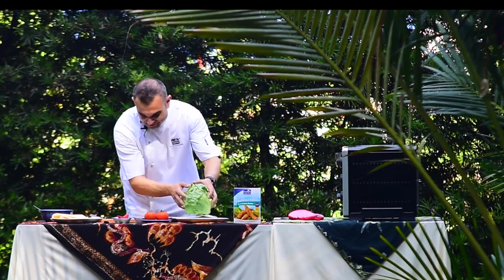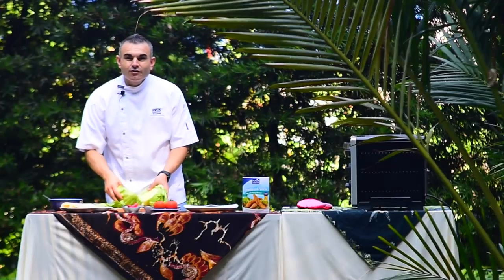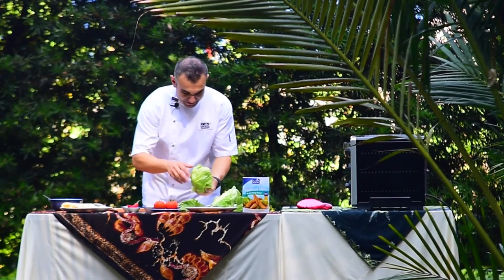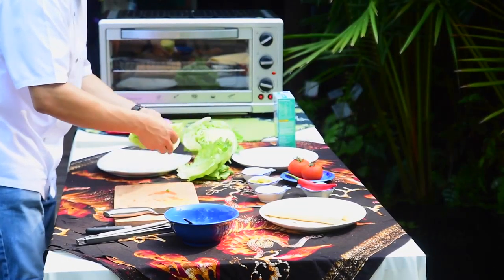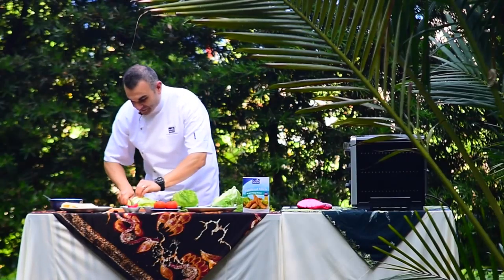First of all, prepare the lettuce. Rub your iceberg lettuce and remove the outer leaves as we don't require them. Then just a fine shred.